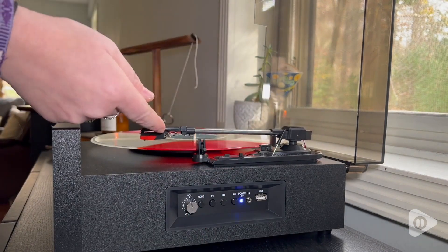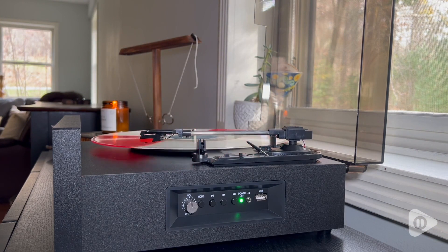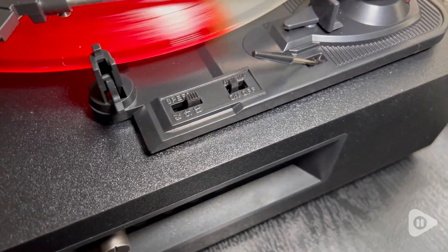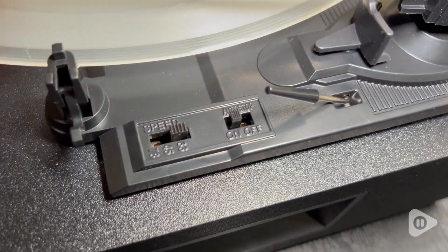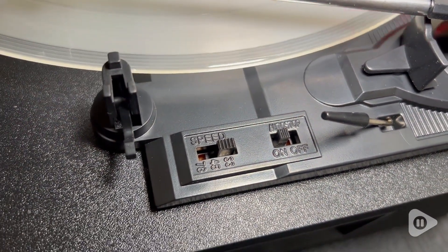I appreciate how it has this raise and lower feature for the tone arm so you don't have to worry about scratching your records. And it has an auto-stop feature that can be turned on or off, so when the record is done, it will stop moving.